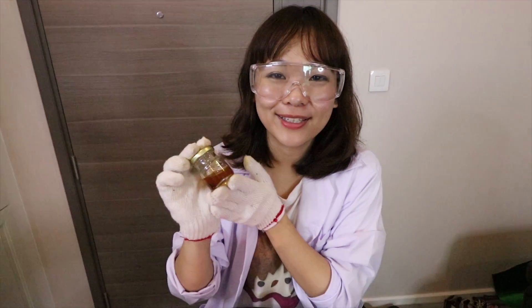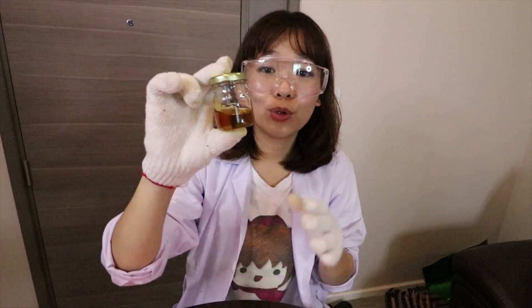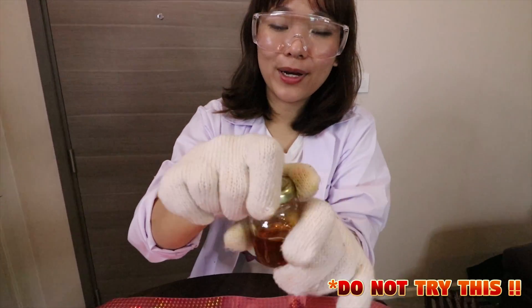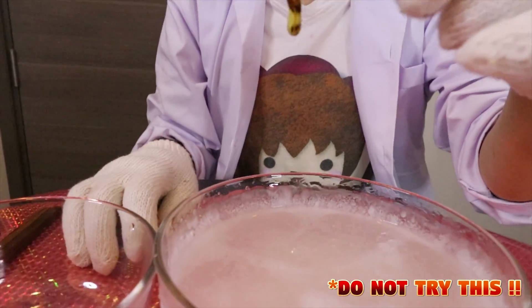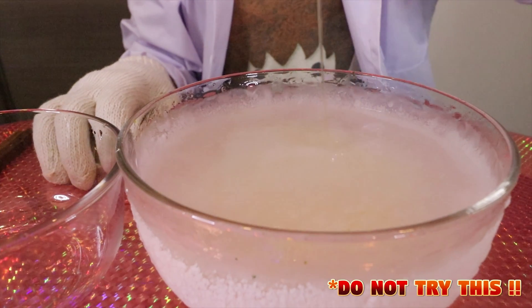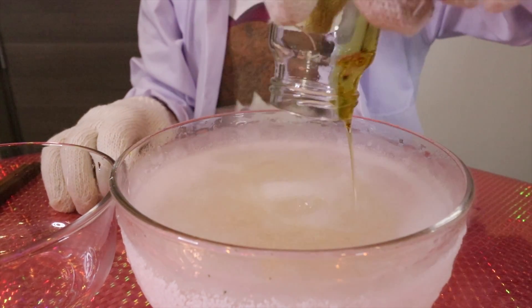Hello everyone, I'm Ellie. Today we're going to do a frozen liquid experiment. I got this honey here, and I'm going to do something inside this frozen liquid, which I already mixed with dry ice cube and active alcohol. Let's do it — guess what would happen?